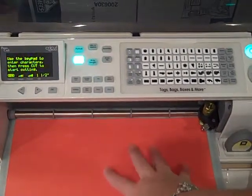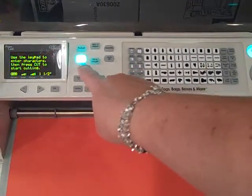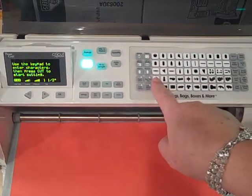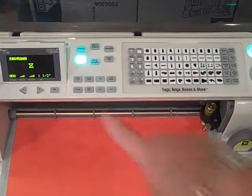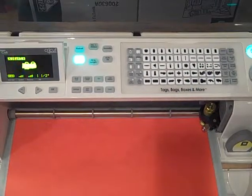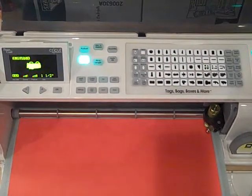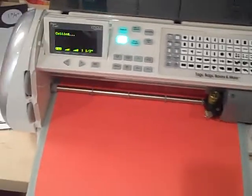I wanted to make the gift bag as big as this paper will let me, so I've got my Fit to Page button on. I've used my mat size button to let it know that I'm using 12 by 24, and I'm going to go down row four and over four. Poke that button and it's going to show the gift bag, then I'm going to simply hit press. It should come up to be 11 and a half — yep. We'll get that cutting.